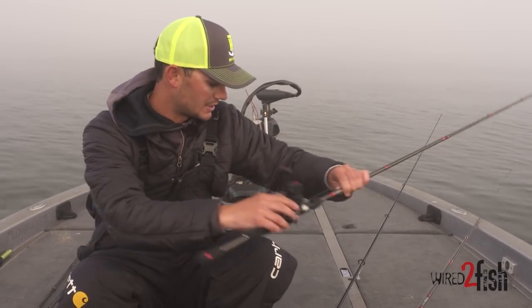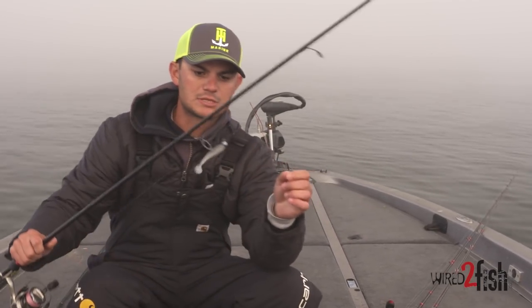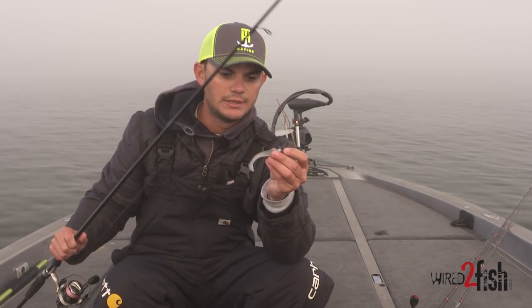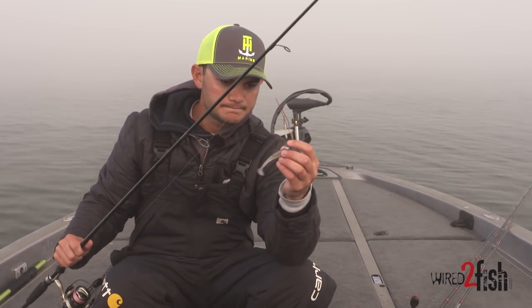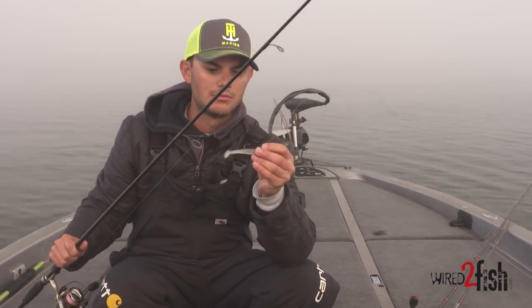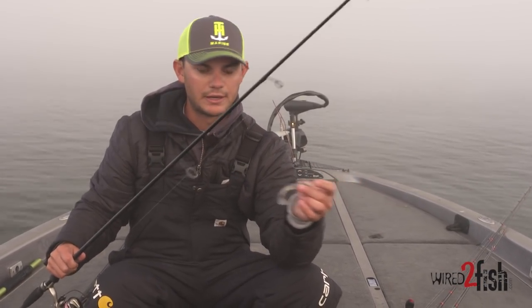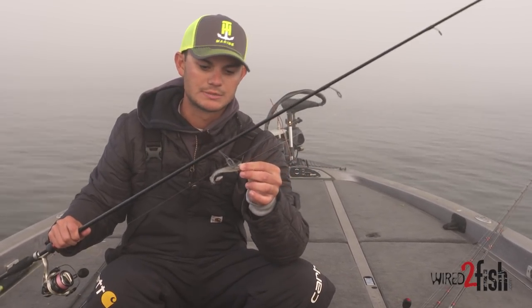My third bait is a smaller swim bait — just a three inch swim bait rigged on a ball head. This works good when the fish are schooling. A lot of times they'll be eating really small bait, so you don't want to throw a huge swim bait out there. This is just a good bait for when the fish are coming up and schooling.